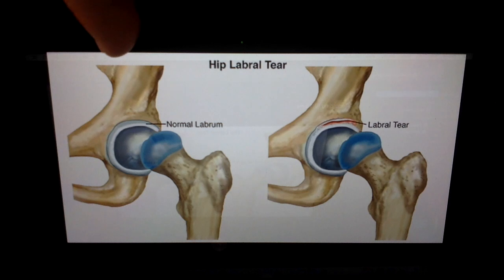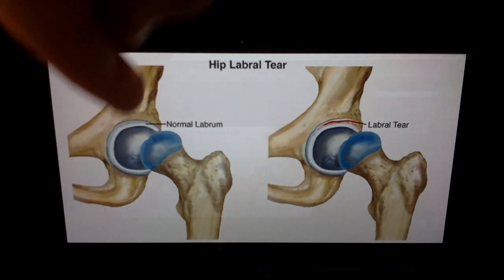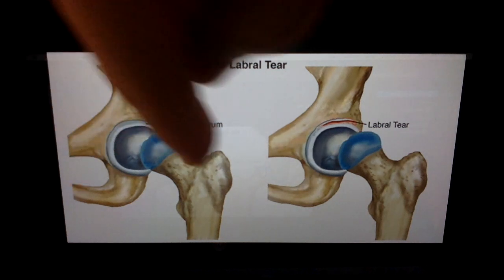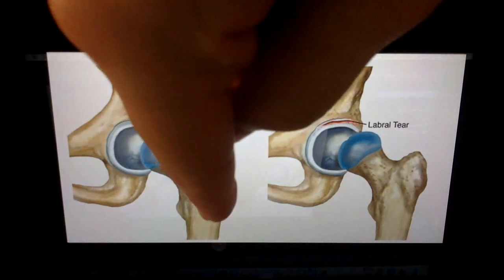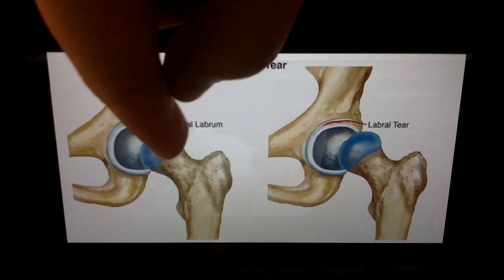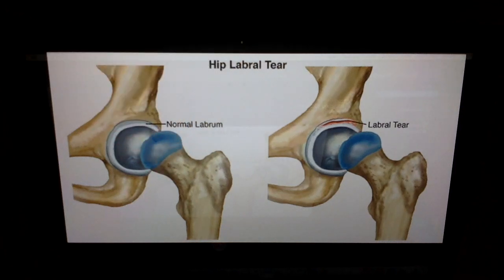This is a normal hip joint. This bone here is both the hip and pelvic bone connected together that makes up that area, and here is the femur that makes up the leg. This is a normal labrum — it attaches to this little white circle area of the femur that makes up the hip joint.